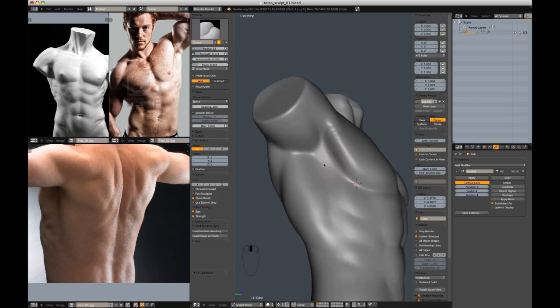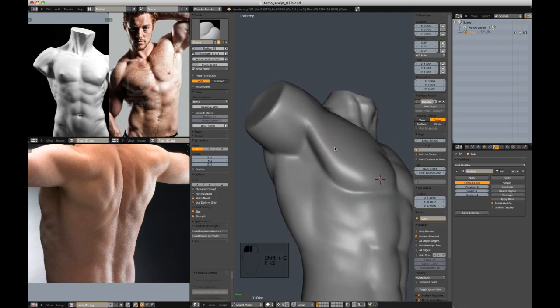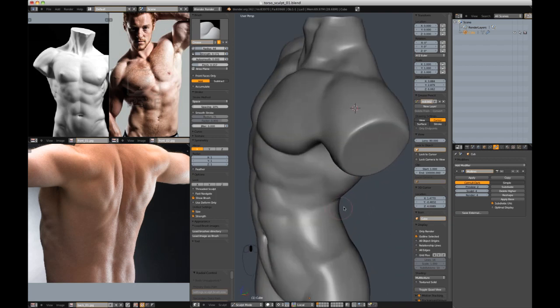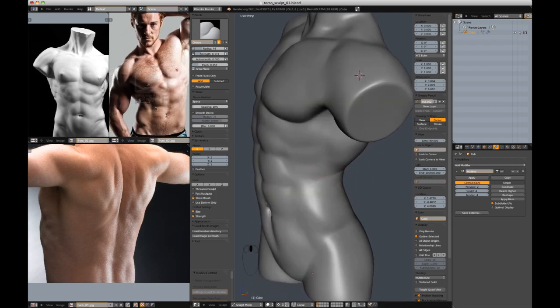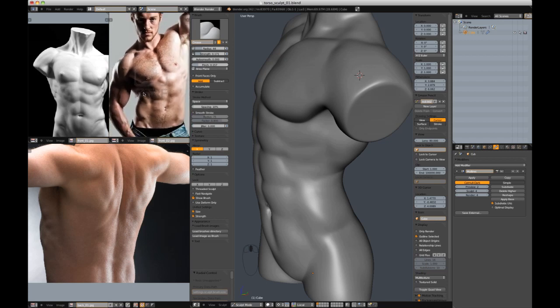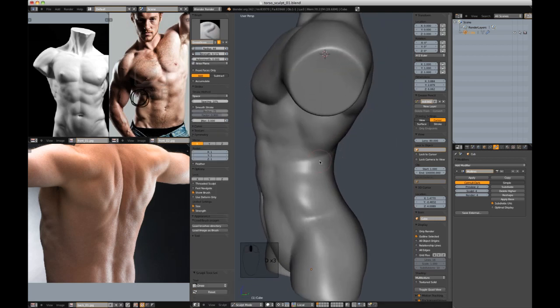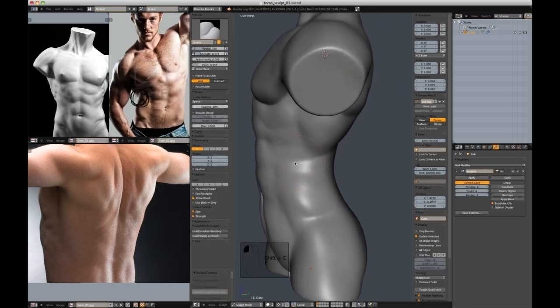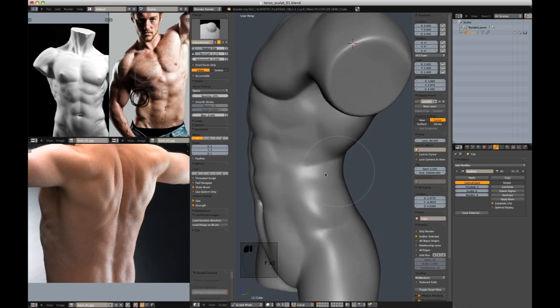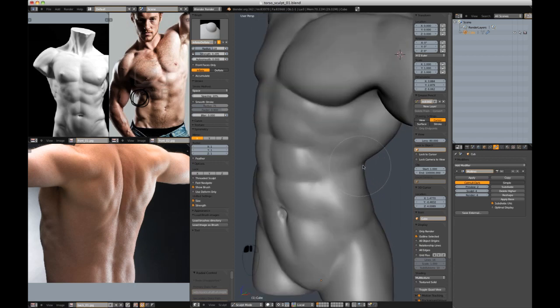I'm going to clean up some of the areas — for example, this side that's been compressed. I'm going to add this crease on the opposite side — let me draw it right around this crease. Let's emphasize it because it's been compressed. Cut it in with the crease brush and then inflate — its helpful cousin.